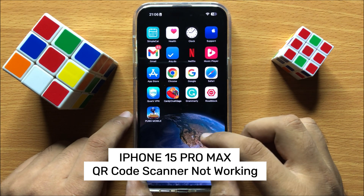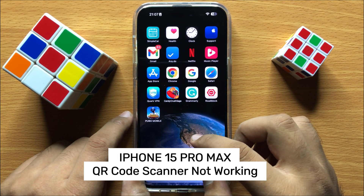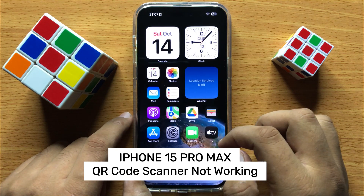Hello everyone, in this video I will show you how to fix QR code scanner not working in iPhone 15 Pro Max.